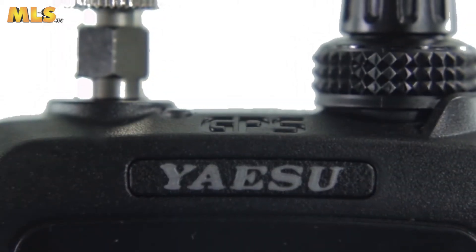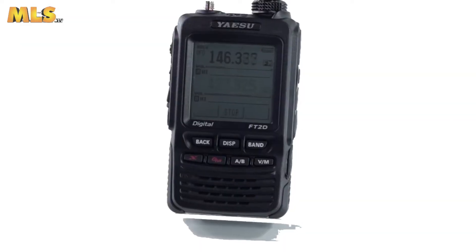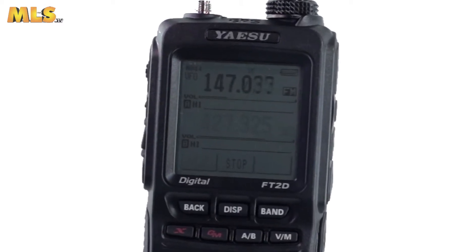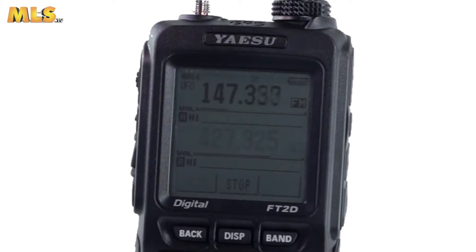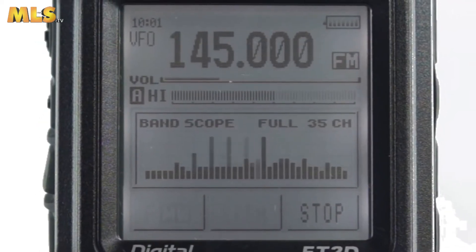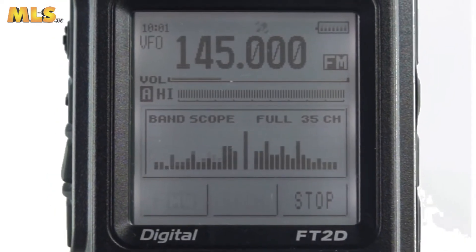This exciting leading edge transceiver is designed with ease of use in mind with a full backlit touch panel display. The 1.7-inch high-resolution touchscreen provides a wealth of information through an easy-to-navigate interface, providing stress-free operability and a high level of on-screen visibility for the FT2DE operator.